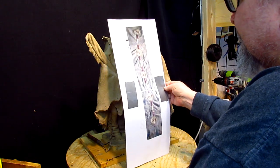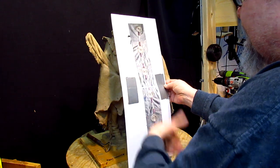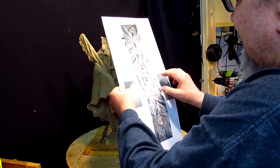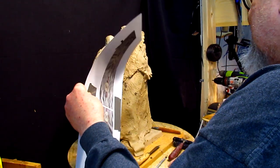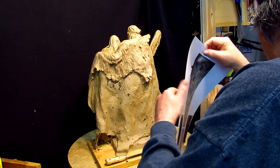Quill work is what the Indians used before they had beads. They took the quills of a porcupine and they would boil them and dye them and they would weave them in patterns. I actually think quill work is a prettier thing than bead work, quite honestly. This is a strip that was on the back of a buffalo robe.